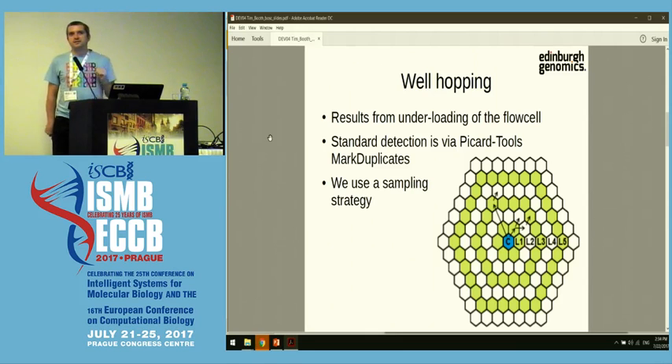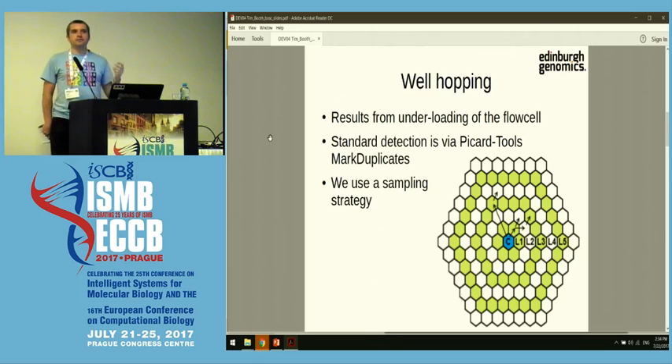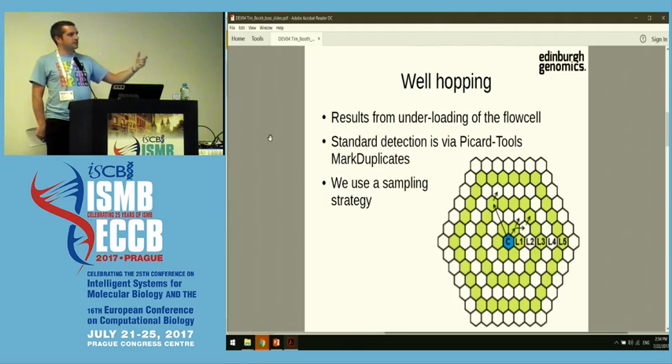There's a standard way of detecting this by aligning your reads to the genome, and then further down the line, Picard tools will tell you how many optical duplicates it thinks you have. The problem with this is although it's very robust, it's not very fast. And of course, you need to have the FastQ files and you need to have a reference genome that you are able to reliably align them to in order to get this result. So we wanted something a bit quicker, maybe a little bit dirtier, but quick and able to work for any type of DNA without a reference.